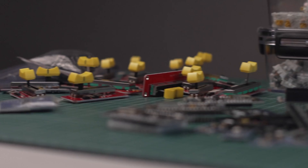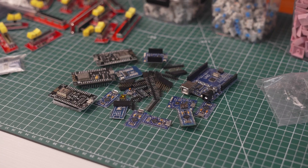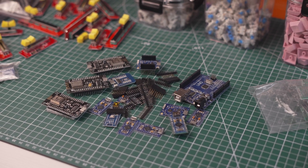That wraps up our mega unboxing. I know it was a long video but I promise the next one is gonna be way more interesting. I've sorted everything into these handy containers and we're ready for a full year of projects. You can find the full list of components and links to where to find them in the video description. Thank you for watching and I will see you next time.